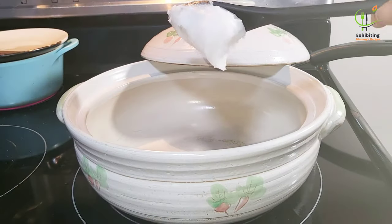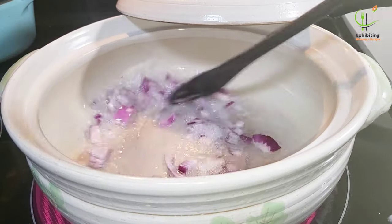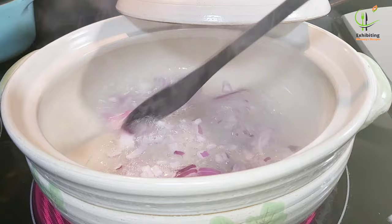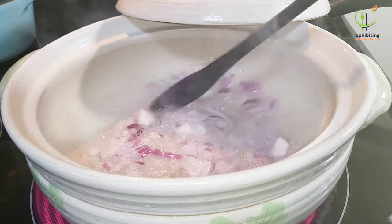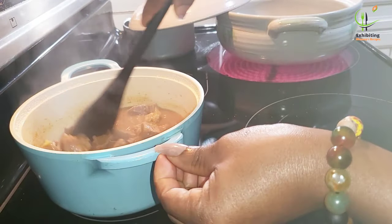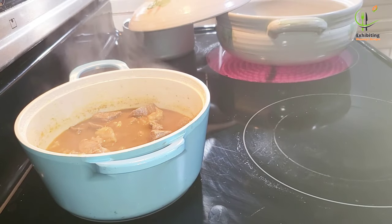On the other part, I will add my coconut oil — which I made at home — and add my chopped onions. Give it a stir and wait for a while. We will then quickly check on our meat, and it is almost done.